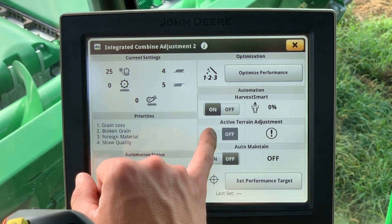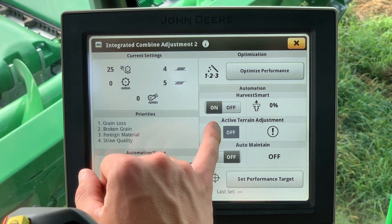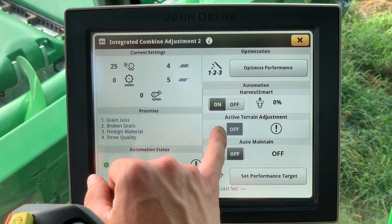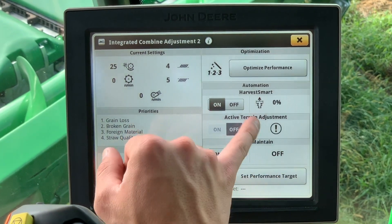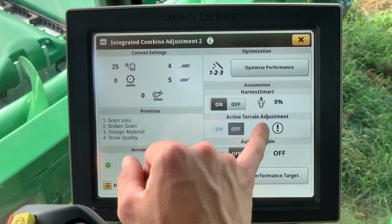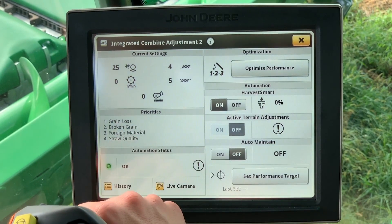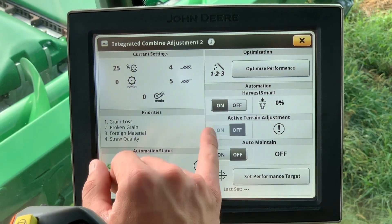Next is the active terrain adjustment, which adjusts the cleaning fan, chaffer, and sieve settings in the combine based off a percentage of grade that the combine is on. Simply put, if the combine is heading up or down a hill in the field, the combine will make adjustments based off the severity of that hill.